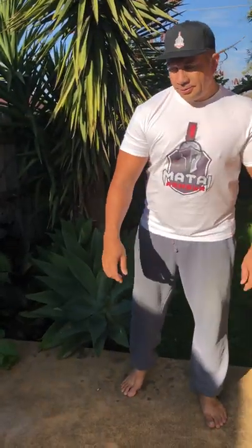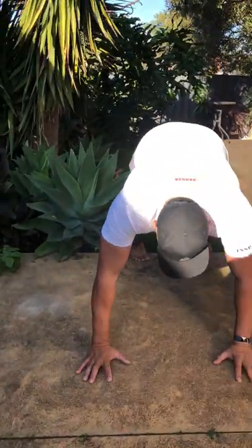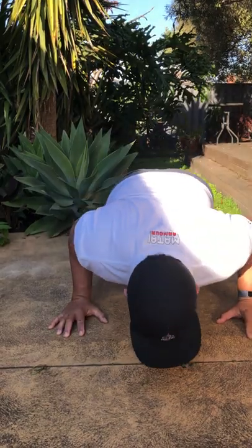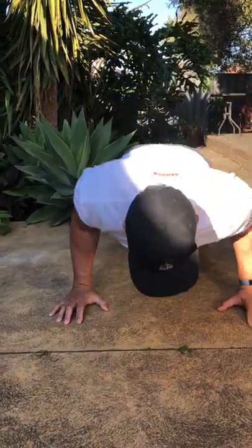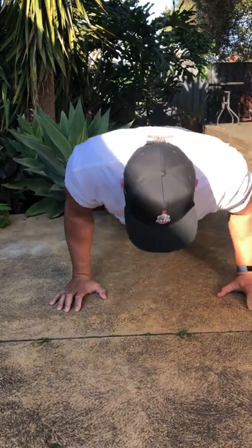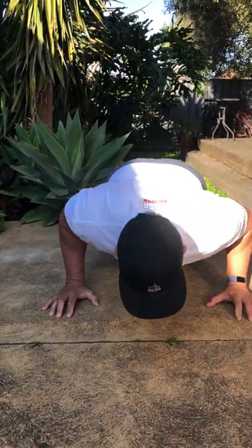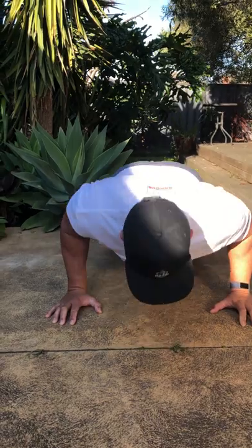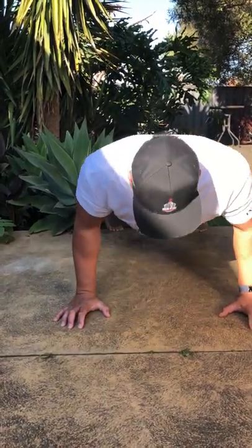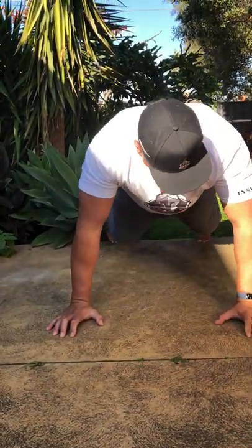Here we go — count with me everyone! One, two, three, four, five, six, seven, eight, nine, ten, eleven, twelve, thirteen, fourteen, fifteen, sixteen, seventeen, eighteen, nineteen, twenty, twenty-one through thirty, then forty through fifty. Yay — fifty-three!